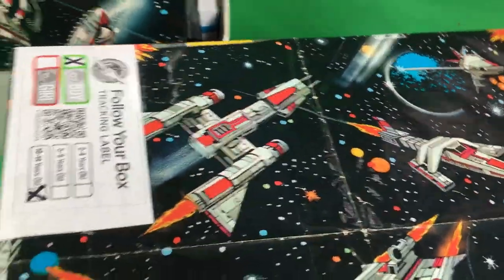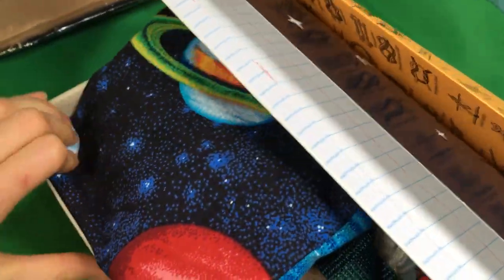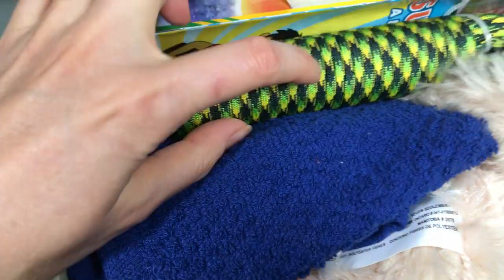This ended up being the ten to fourteen boy box. Sometimes when I'm packing something I just begin to feel it's a different age than I thought, and I really felt this one to be for ten to fourteen boys. It includes a solar system notebook, a little coloring book, a tote bag, playing cards, a power cord with instructions as a practical item, a ball, and some gloves — trying to put space things throughout.